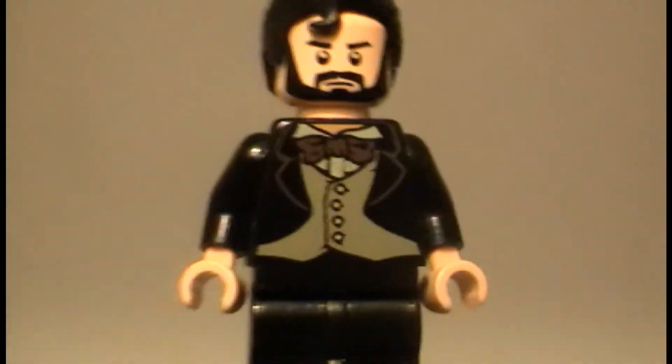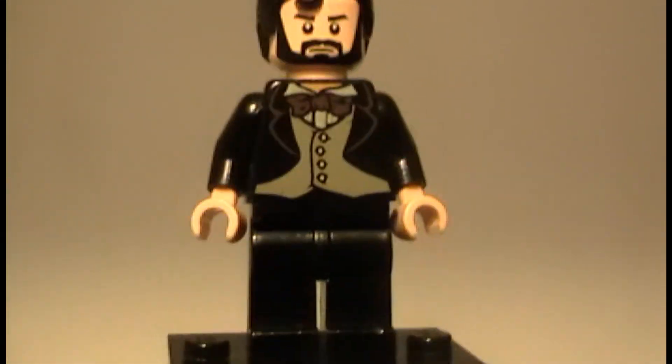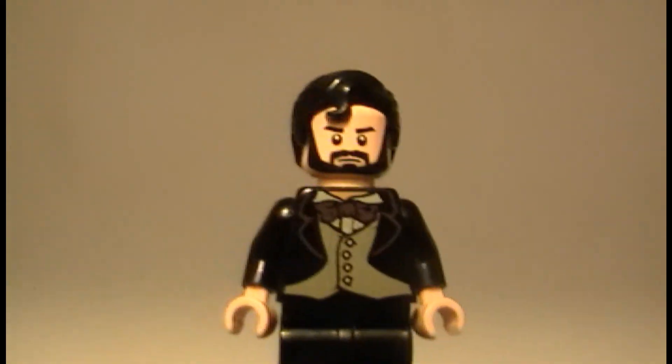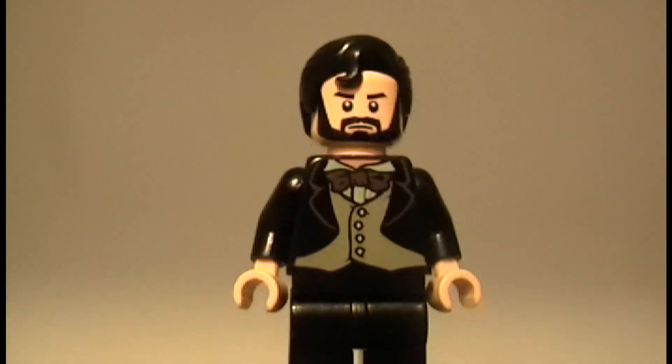That was just a quick, short little custom. I want to hear what you guys think of it. This is Lego Brick Fan 615 signing out.